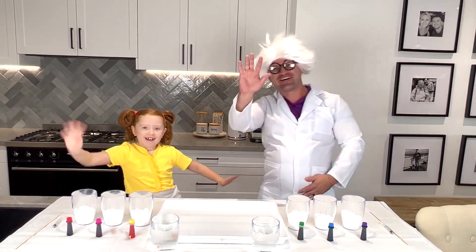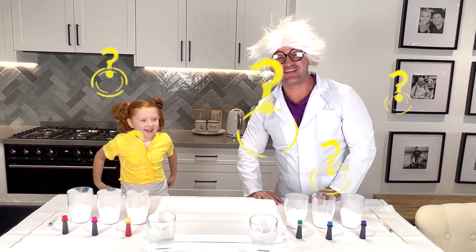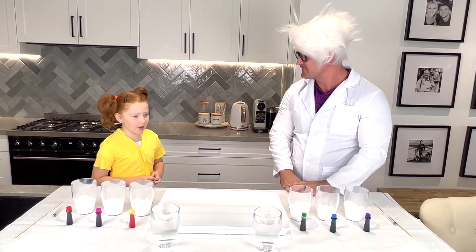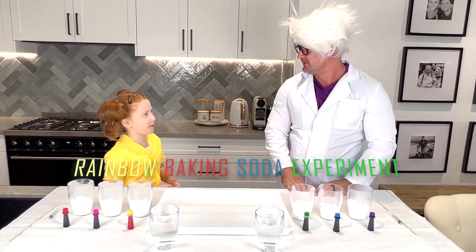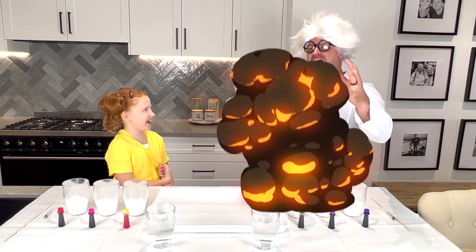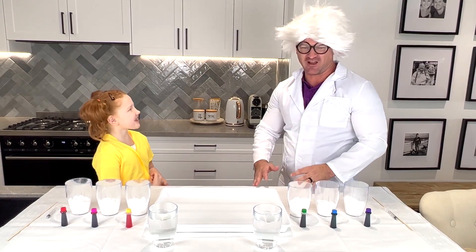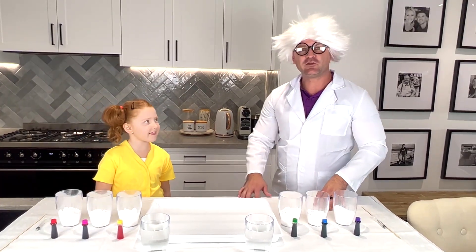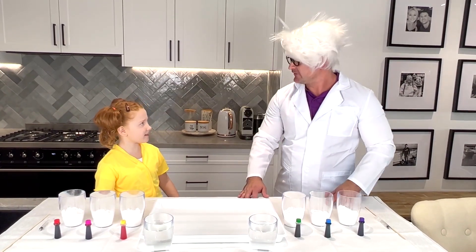Hello! Hello guys! What are you guys doing today? Great! So what are we going to do today? We're going to do a rainbow baking soda experiment. A rainbow baking soda experiment. Woah! I feel like a mad scientist today. You look like one. Thank you. So let's look at the ingredients we're going to need for today's experiment.